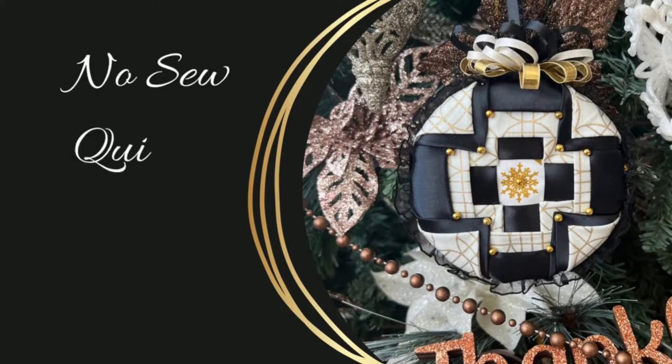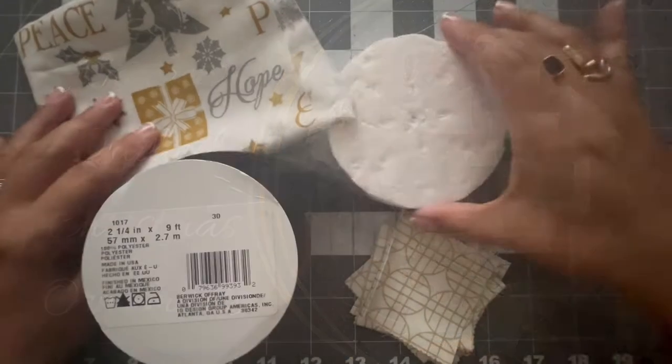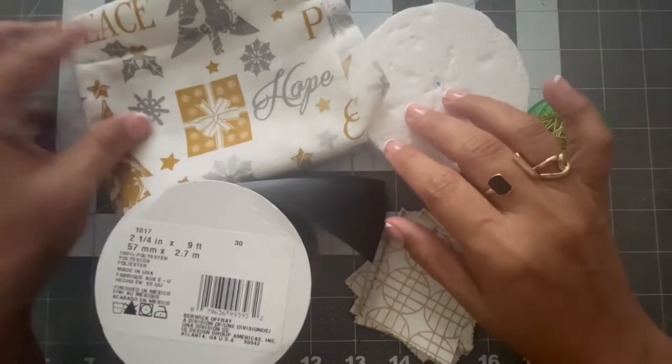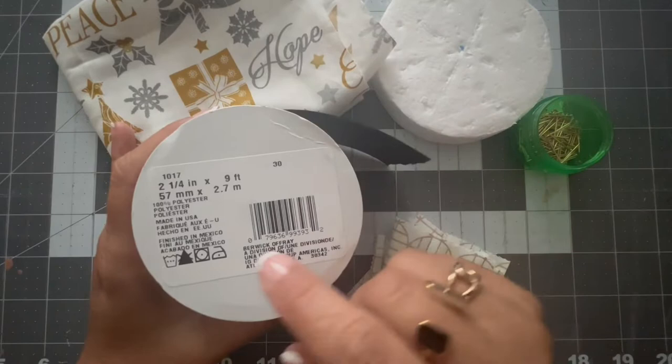Hello everyone! Today I made this quilted Christmas ornament. This one is going to be different because for this ornament I used a styrofoam in the shape of a disc, this fabric, and satin ribbon in the color black.